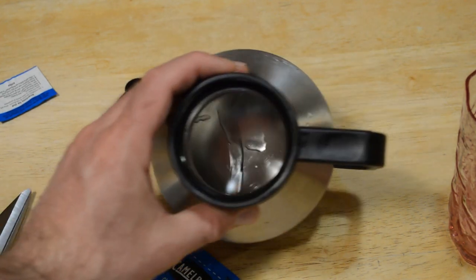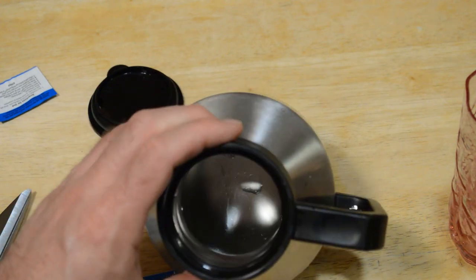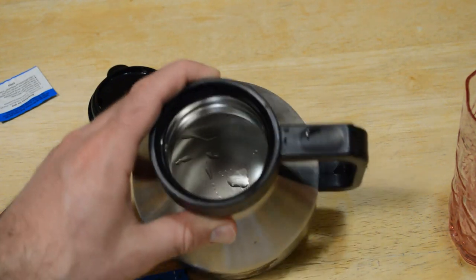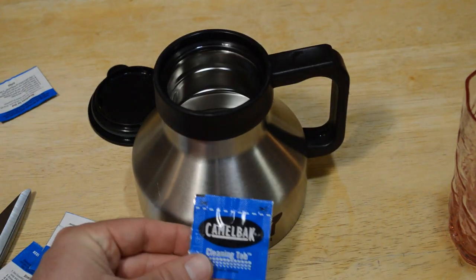Based on what it did to the stainless steel, it definitely did the job — visibly cleaner and shinier. I do recommend the CamelBak cleaning tabs.